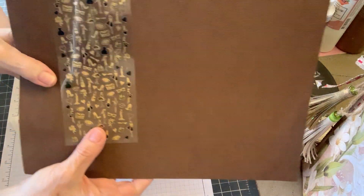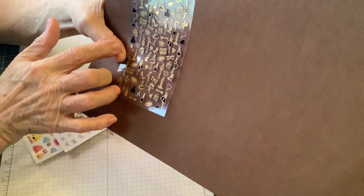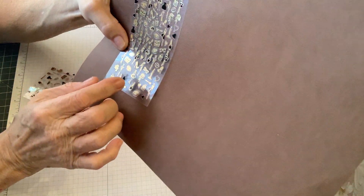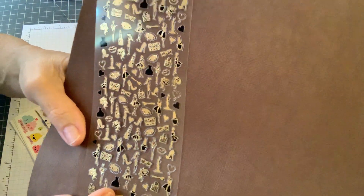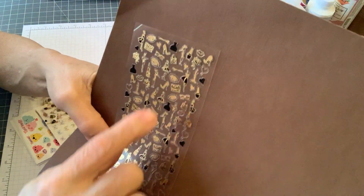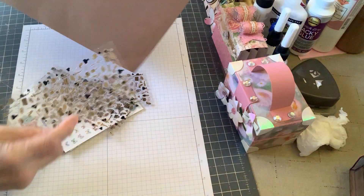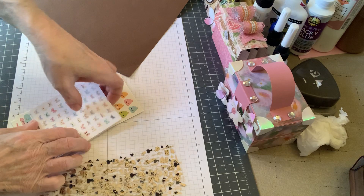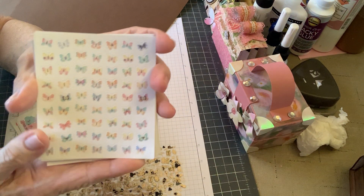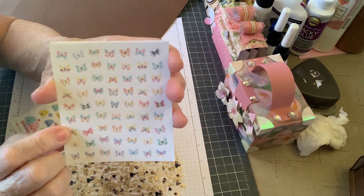And then these are the cutest little stickers - they're teeny tiny. They're little dresses and high heels and hearts and makeup. I hope you can see it - they're really small but they're so cute. That's gonna make such a cute little embellishment on a card or something. I love that. And these little teeny tiny butterfly stickers - Suzanne, I thought about you right away. They're so little and so cute.